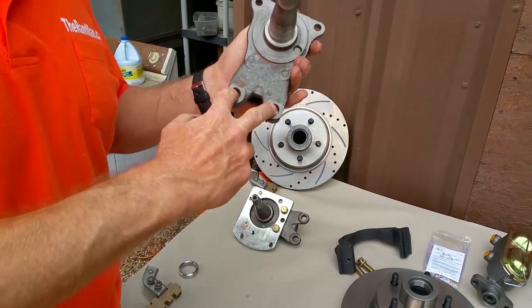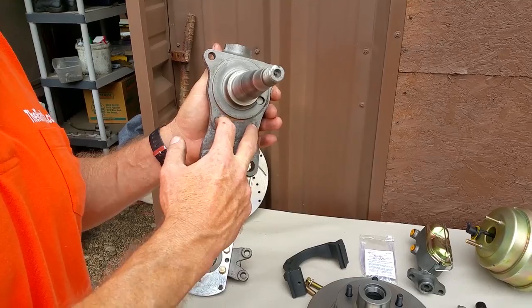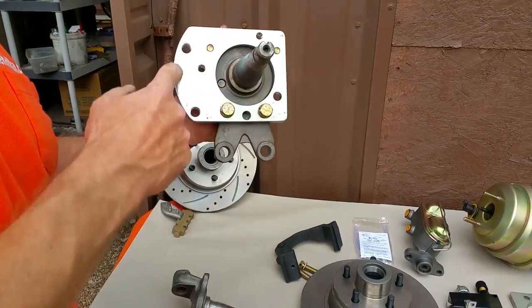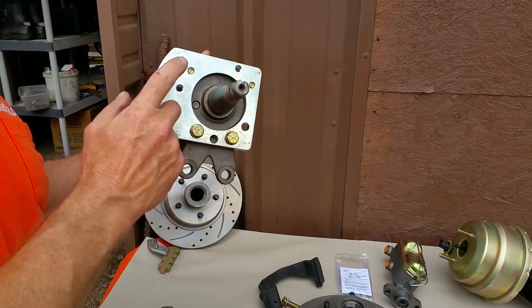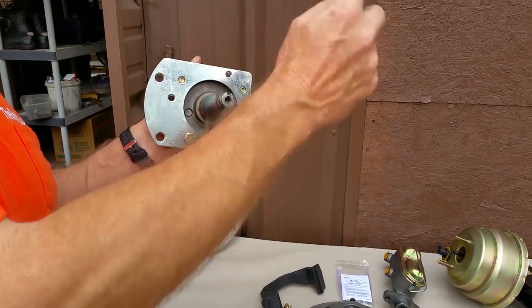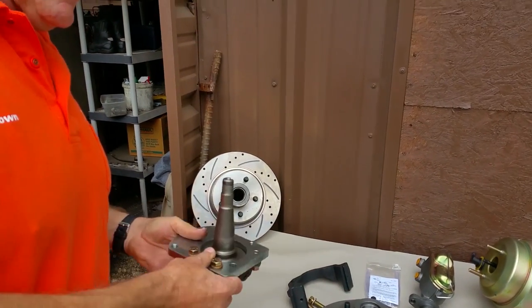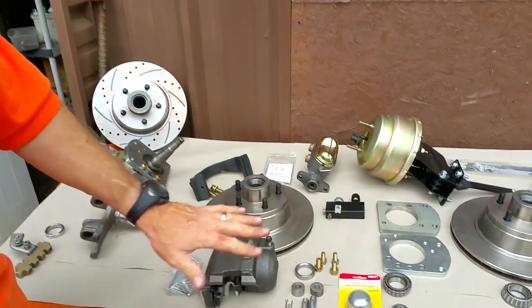Here's your original D100 spindle right here. You modify these two steering arm holes and you drill and tap two holes right there, and that allows you to mount this well-engineered adapter plate, which can be put in four positions — 9, 10, 2, and 3 o'clock — depending on your application and your years. This kit fits the 50s on up.